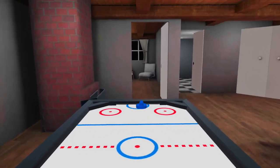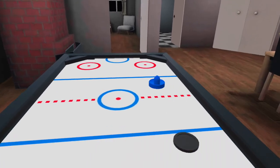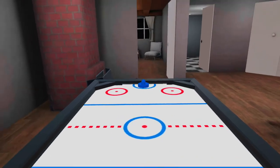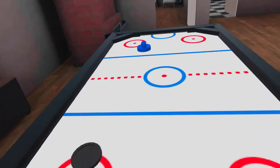This is so nice. I haven't played for a long time and this is one of my favorite arcade games. It actually flew off — it's very realistic, it actually flew off!